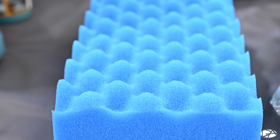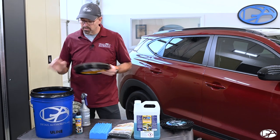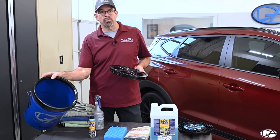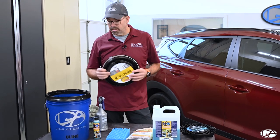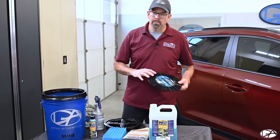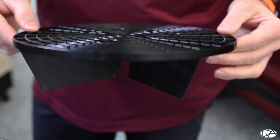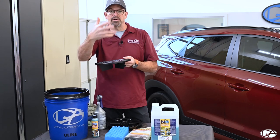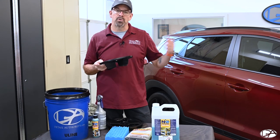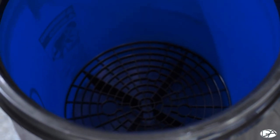Another option you might want to consider is a lid called a Gamma Top. It unscrews and will allow you to seal everything up in between washes, carry it around, and keep dirt and other debris from getting in the bucket while you're not using it. You might also want to consider a Grit Guard. It sits in the bottom of the bucket and as dirt falls down, it settles to the bottom so you're not reintroducing dirt and debris back on the paint causing scratches.